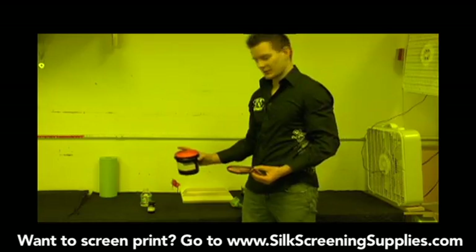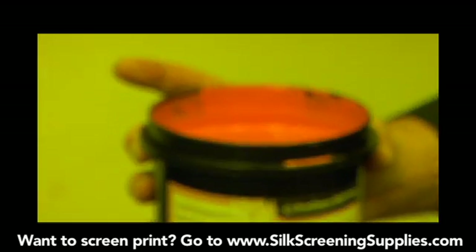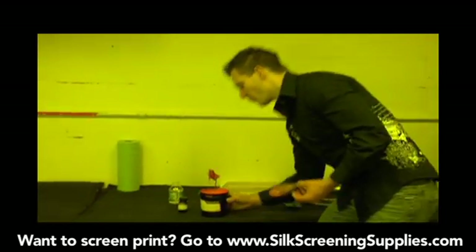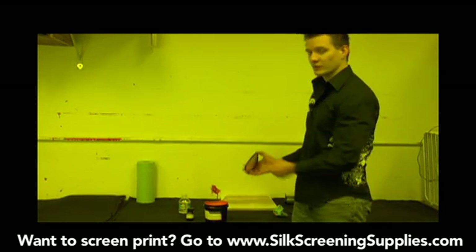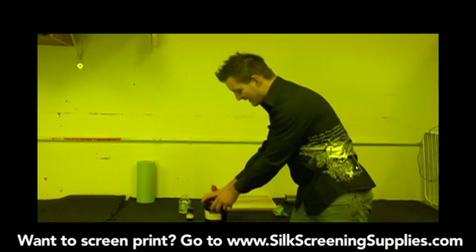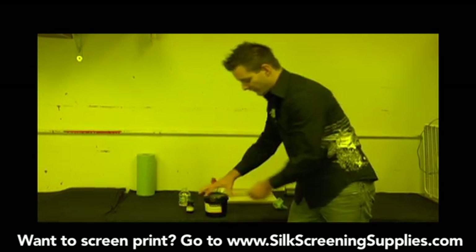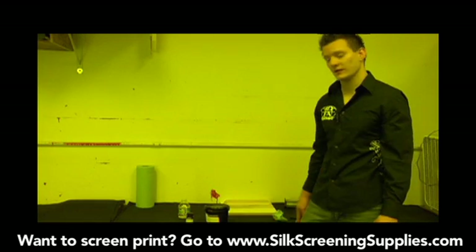If you notice, this emulsion has air bubbles in it. We just mixed it up and all the air we mixed into it is going to work its way to the top. Before we actually use this emulsion, we want to ensure those air bubbles are allowed to escape, because if we coat the screen right now, we'll get a lot of air bubbles in the screen. So what we'll do is take the cap, put it on but don't close it all the way — we want a little air to escape from it — and let it sit for about two hours before you coat the screen.